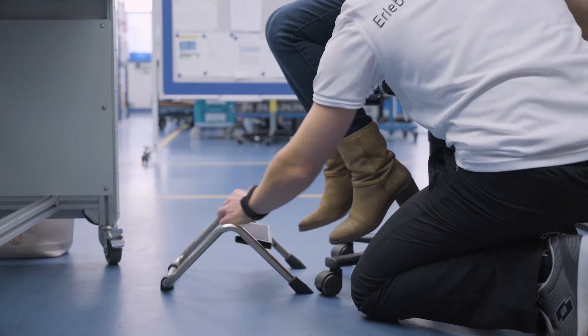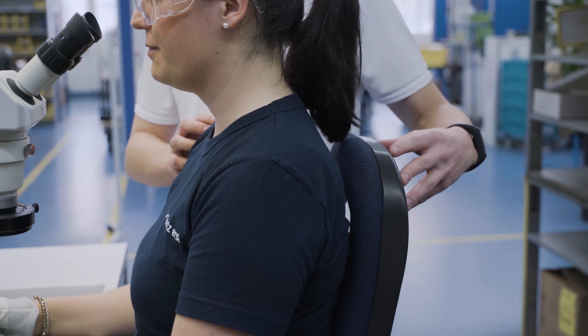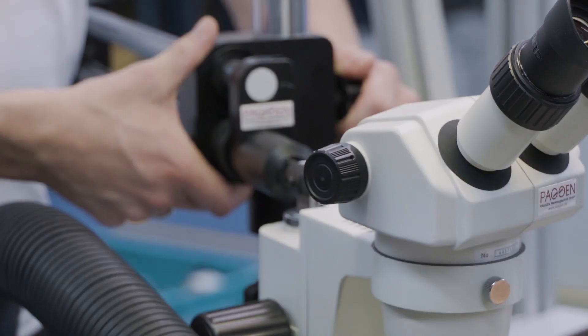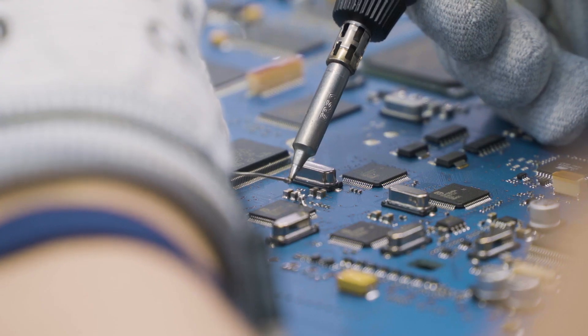Depending on table position and your body size, you may need a foot rest. Remember to stay in an upright seating position and adjust optical instruments like magnifiers or microscopes to eye level. Optimized settings will allow long-term comfortable operation.